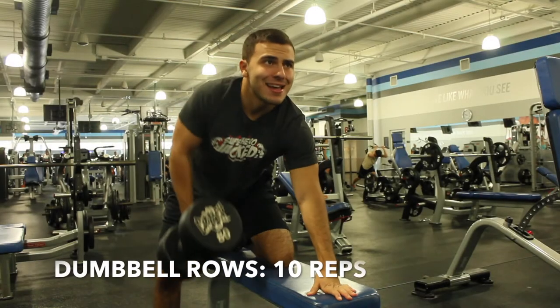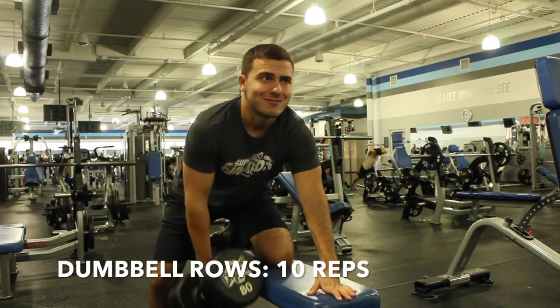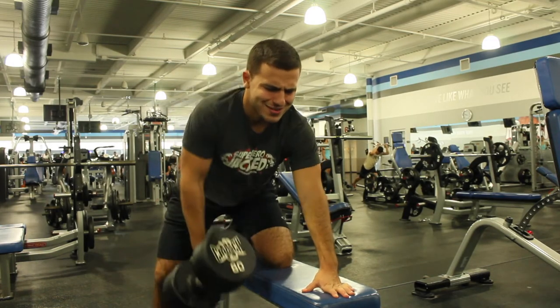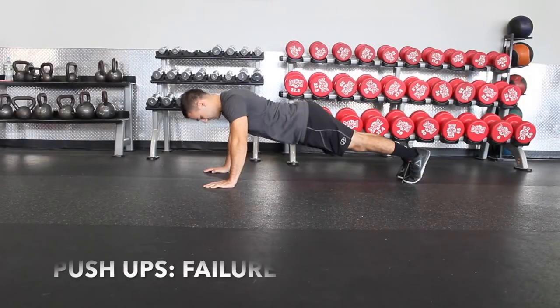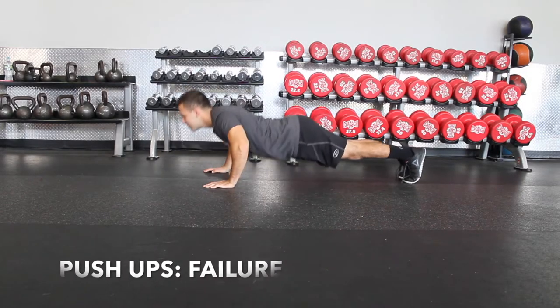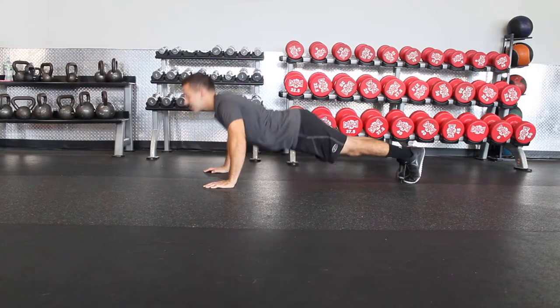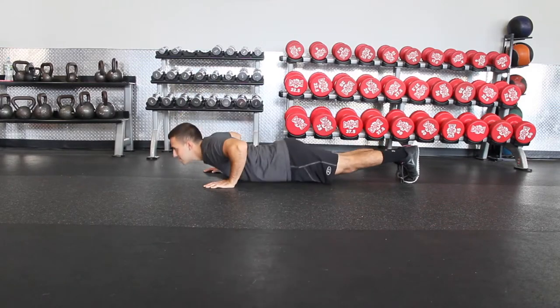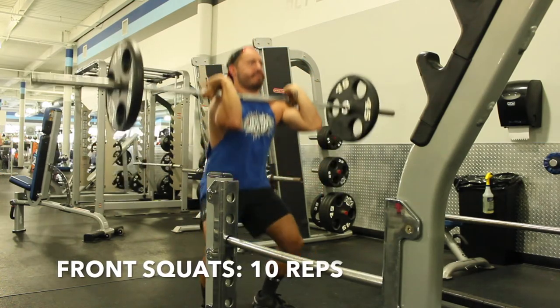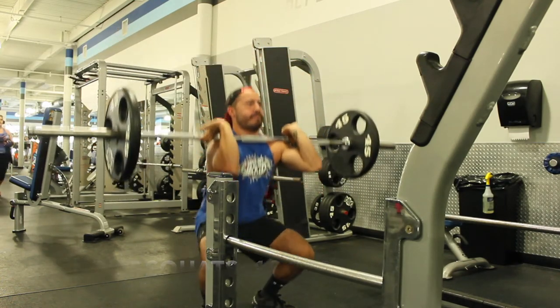Here's the next superset: we're going to start with one-arm dumbbell rows, 10 reps each arm, and then go right into push-ups till failure — three rounds of that. After that, the next superset is front squats for 10 reps and then box jumps for 20 reps, three rounds.